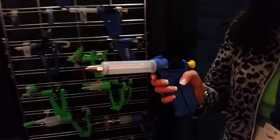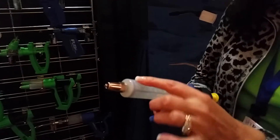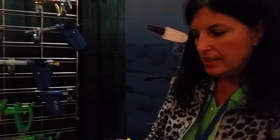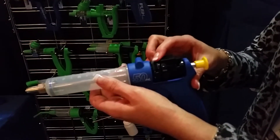We're here at MWI's trade show talking to Larie from AgriPro Enterprises about the 50 mil repeater for long range. The 50 mil repeater is a special polypropylene barrel with a blue o-ring, and it's also marked with a yellow tab right here so that you can see you've got the long range product in it.